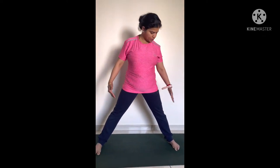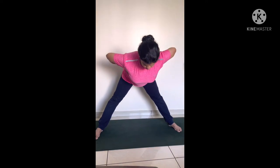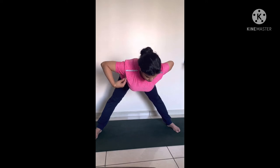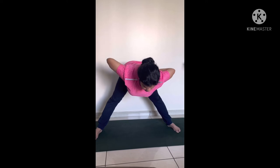Keep your toes straight, legs straight, and back straight. Try to place your hands on your hips. You can do normal breathing here. When you are ready, slowly exhale and try to bend forward. Try to keep your upper body parallel to the floor, with your neck and head straight.